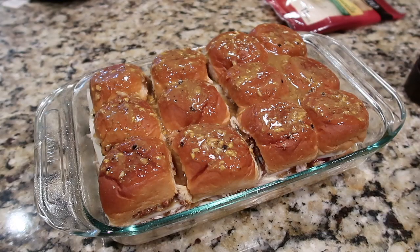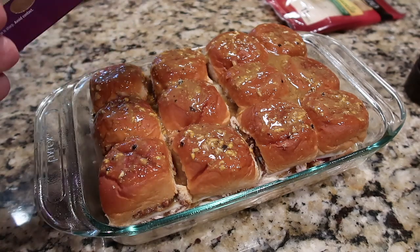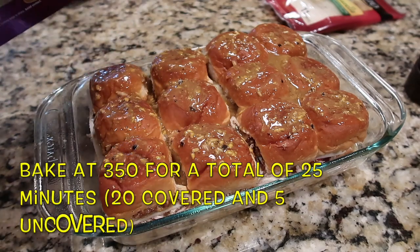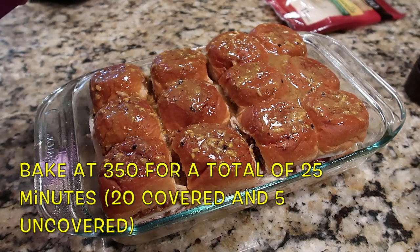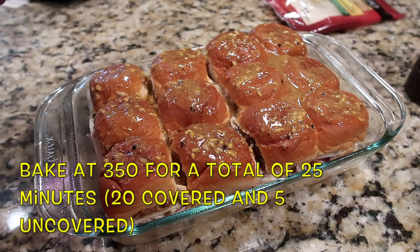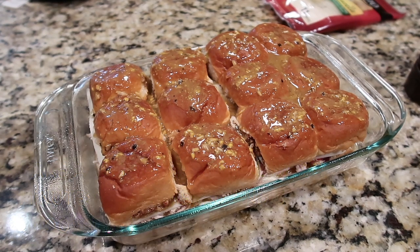While the oven preheats to 350°F, I'm going to let the butter mixture soak in. We'll cover them with foil and bake at 350° covered for 20 minutes, then take the foil off, sprinkle with Parmesan cheese, and bake uncovered an additional 5 minutes — 25 minutes total.